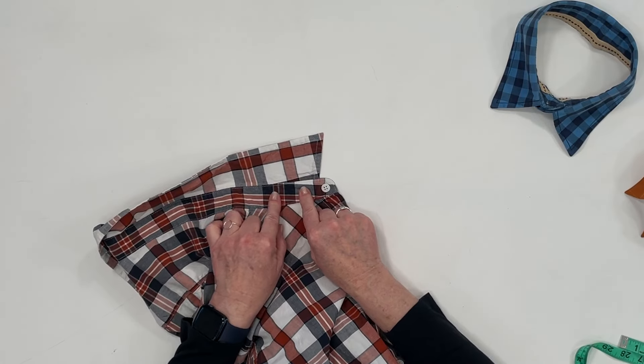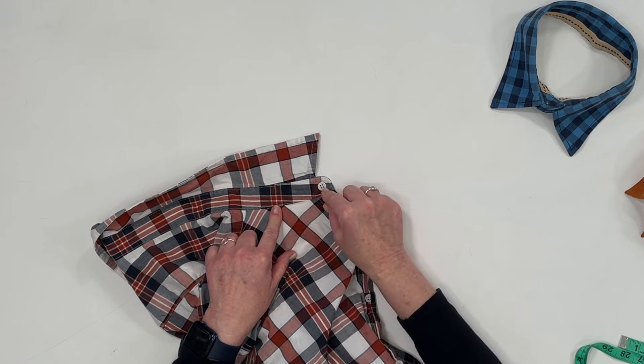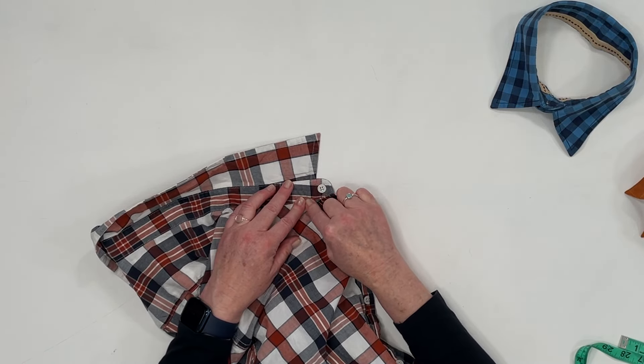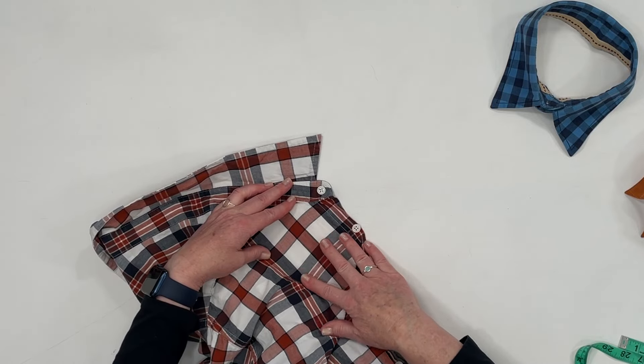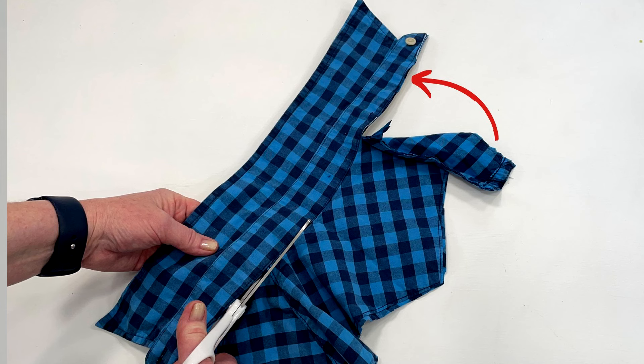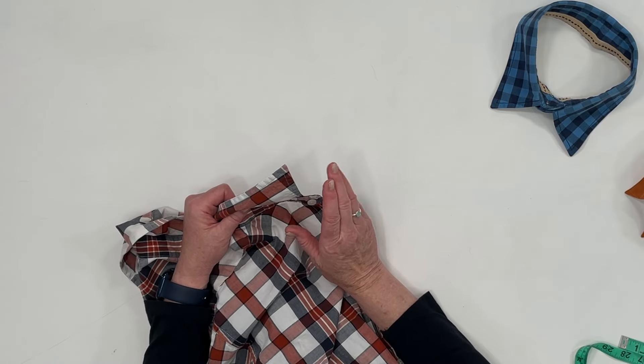If you have a really small dog, you can go into the boys section and get a boys dress shirt. The shirt needs to have this little strip of fabric right here. A lot of dress shirts will have the collar go straight down to the shoulder fabric, and you'll need to have this little strip because we're going to cut that off and then we won't have to hem it.